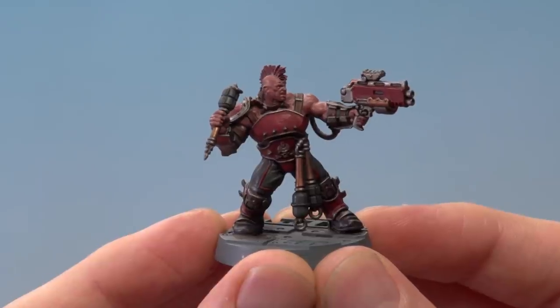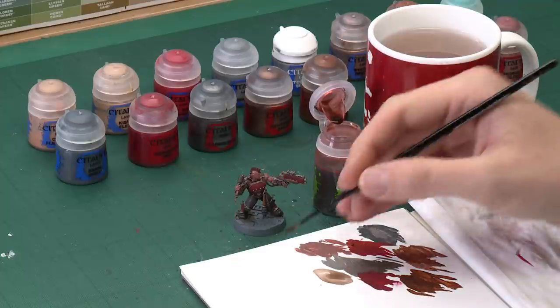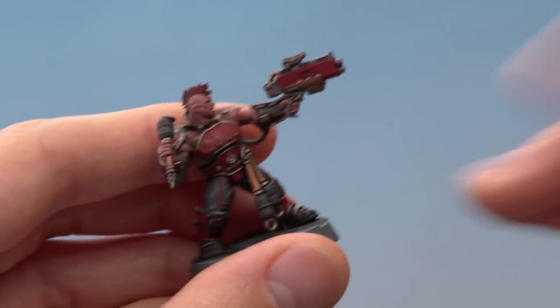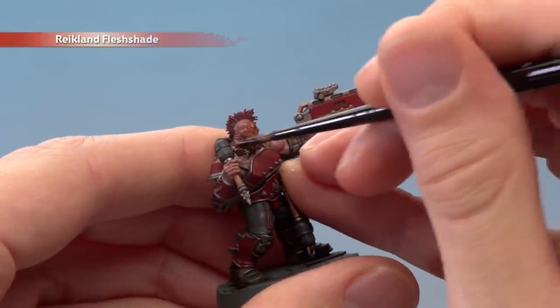With that skin base coated we're now ready to shade it and for this we need Reikland Flesh Shade. Unlike the shade earlier, we need to be much more focused about it this time — we only want to get it on the skin. I'm going to be applying it using my medium layer brush again, with the small layer brush on hand just for those finer details. Use your palette like before just to make sure that your brush isn't overloaded, and once you've got the right amount on your brush all you've got to do is start painting this onto the skin — you'll see straight away it settles nicely in all that recessed detail.